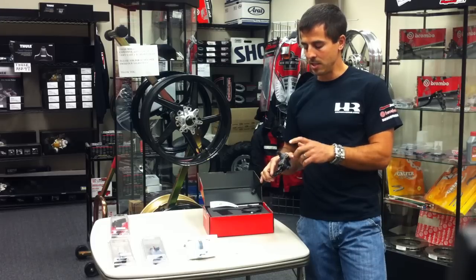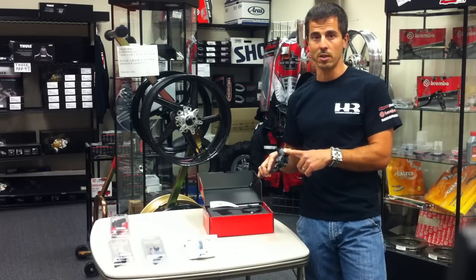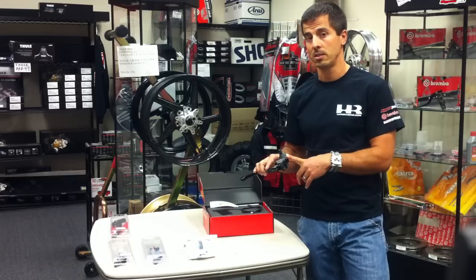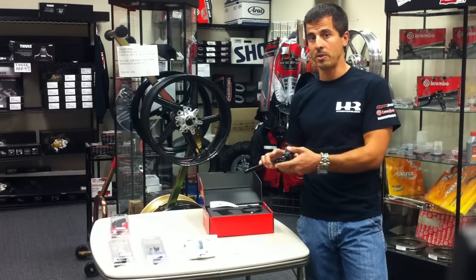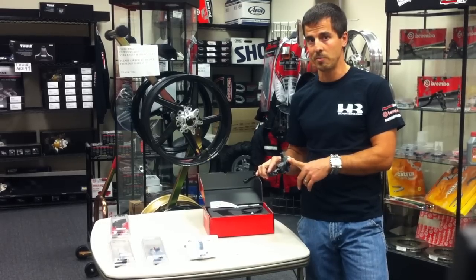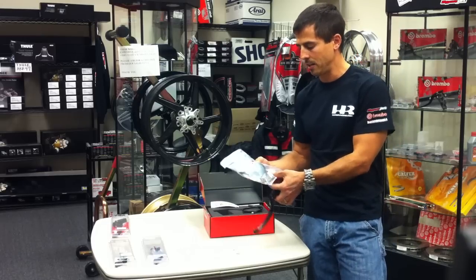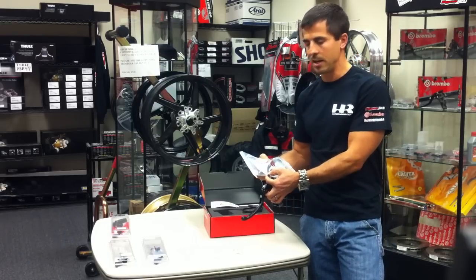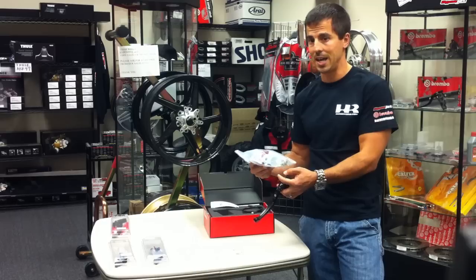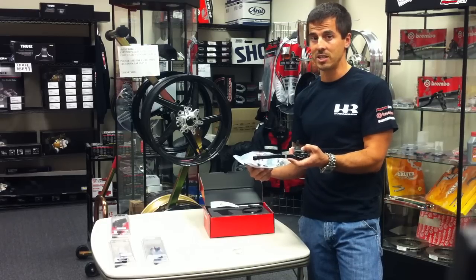The Brembo uses a 6mm nipple here for your reservoir, whereas your stock one most likely has an 8mm reservoir. On our website when you order this, you will have the option to choose the 6mm hose. The optional kit comes with a bracket, a new reservoir, and a new hose — all based off the 6mm Brembo versus your stock 8mm — giving a perfect fit and a lot less chance for leaking.